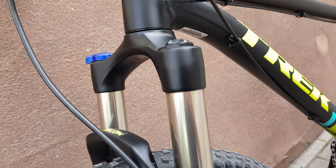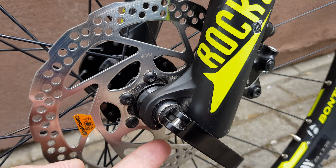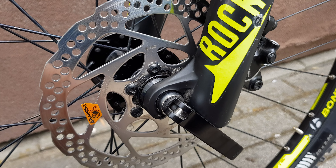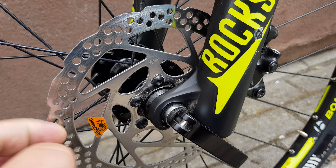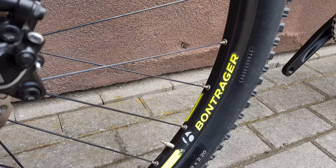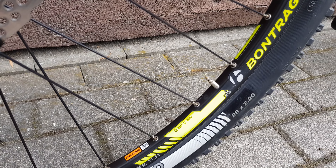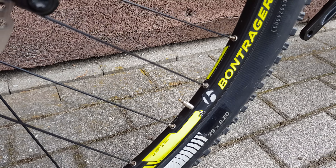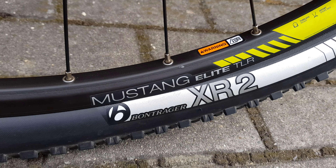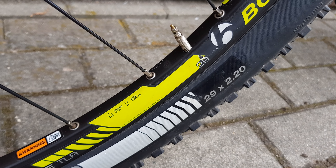It's a 15mm axle — actually no, it's a 9mm axle — so pretty cheap fork, and very cheap discs. Wheels are Bontrager branded. The tires are Bontrager Mustang Elite TLR, 29-inch wheel with a 2.2-inch tire.